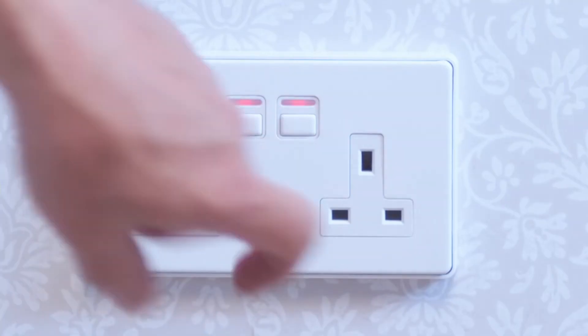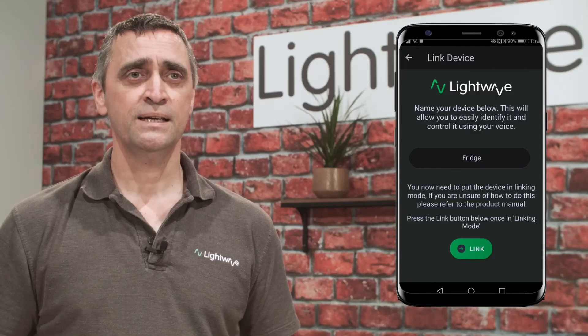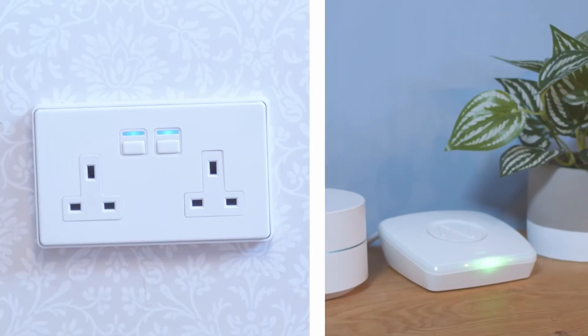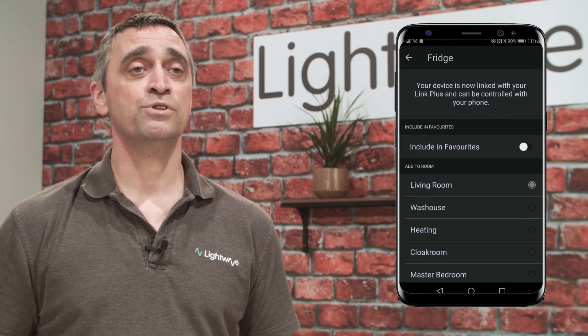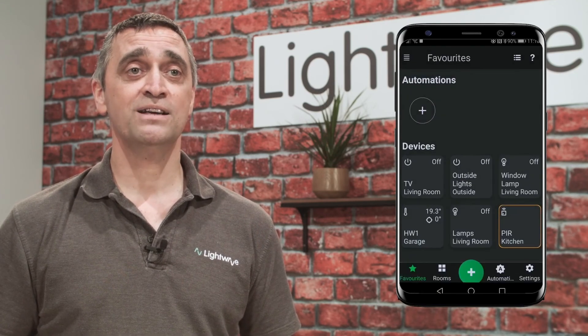Follow the in-app instructions. Place the socket in linking mode by pressing either of the buttons until the LED flashes red and blue. Press the link button in the app. The socket and link plus blink rapidly for a short period of time. The app will ask you which room you want to put the socket into. Press done. Pairing is complete and the device appears in the app.